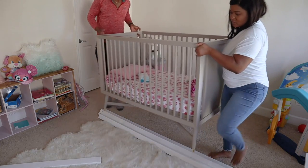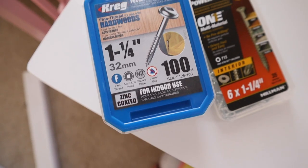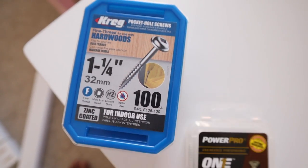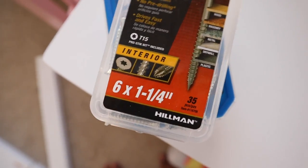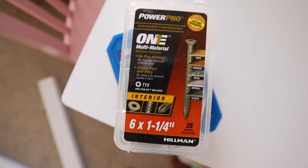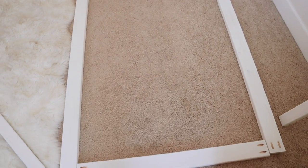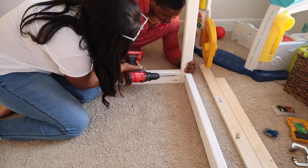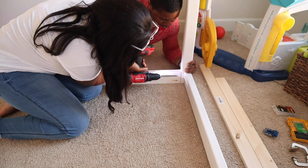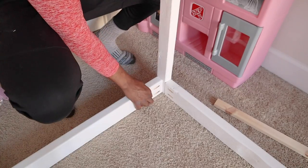Now we're about to start assembling the bed — if you can get someone else to help you, you are in it to win it. You're going to need some pocket hole screws that are one and one-fourth inch and some regular screws that are also one and one-fourth inches. The first thing we did was attach the two by fours — which are basically your bed frame — to one of the two by threes that had an angle cut on one end.